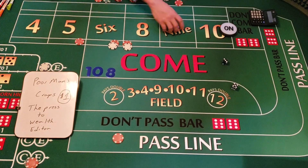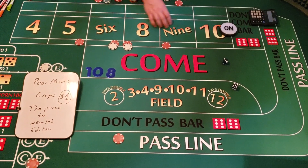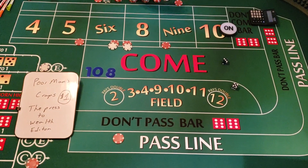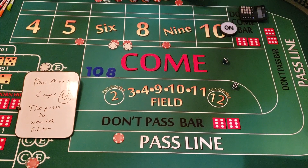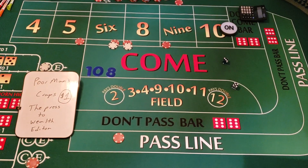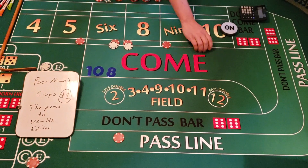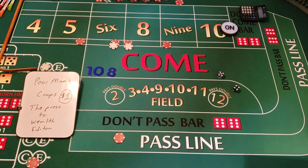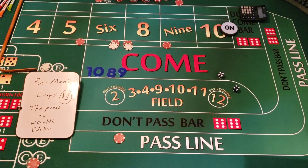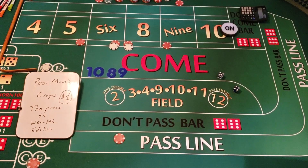Now the only thing we're going to do is press — just keep pressing one unit each time and see where we go. We're at $118. Let's roll another number. Five-four — that's a nine! There are two different strategies on how you can do this, but on this strategy I just want to keep pressing.